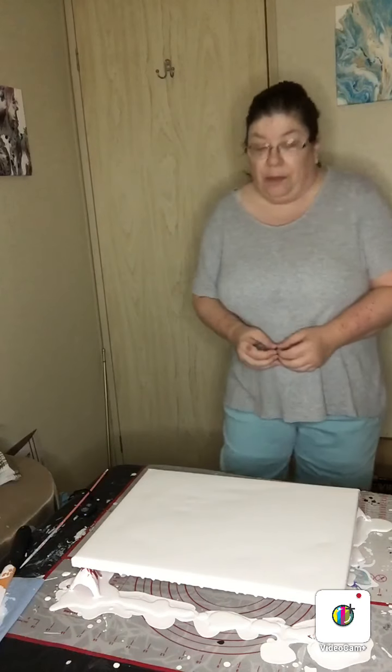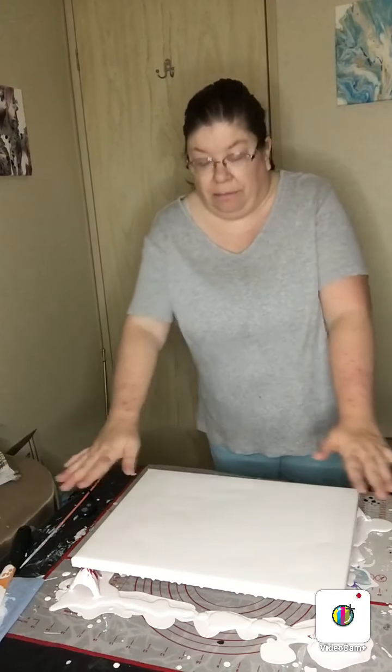Hi, it's Nancy of Nancy's Original Art again. Today I'm going to do another 12 by 16. I've already flooded my canvas and wanted to get a head start for the video.